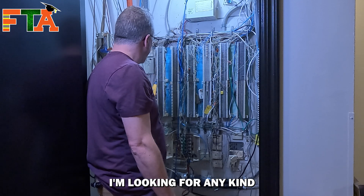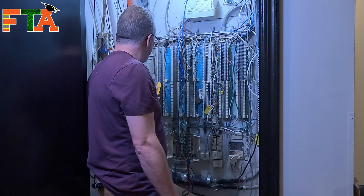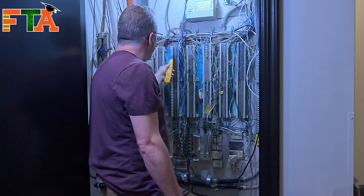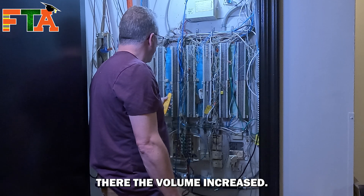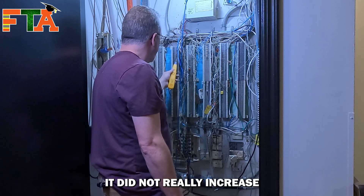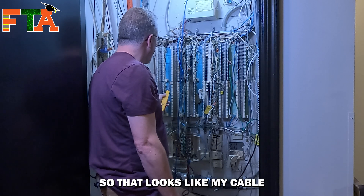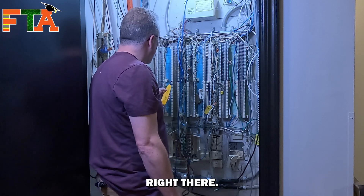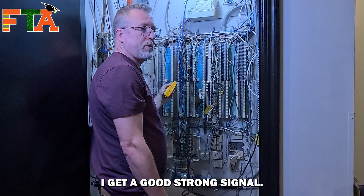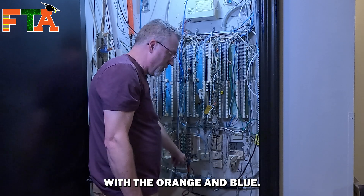I'm looking for any kind of increase in volume. There the volume increased — it did not really increase over here. So that looks like my cable right there. If I touch on the pins itself I get a good strong signal. Now I know that this cable with the orange and blue is this cable with the orange and blue.